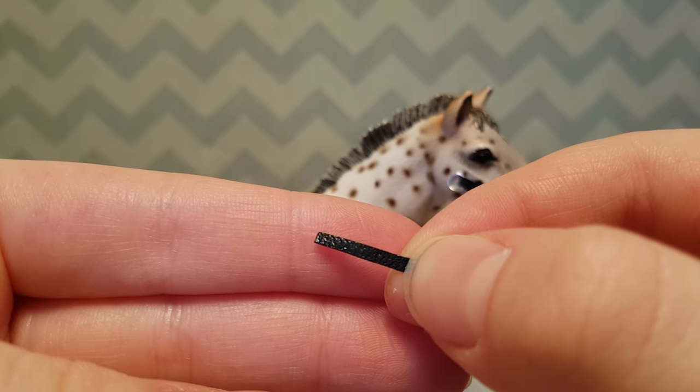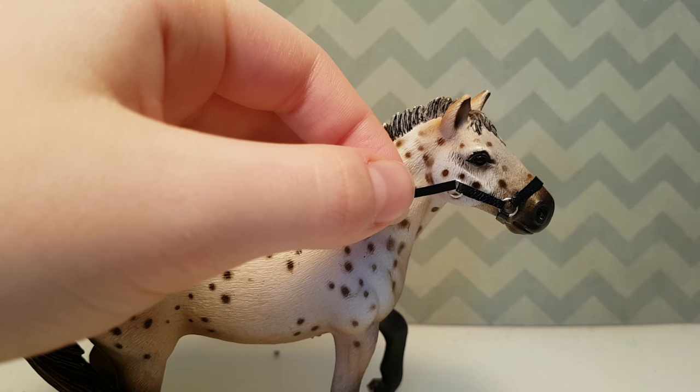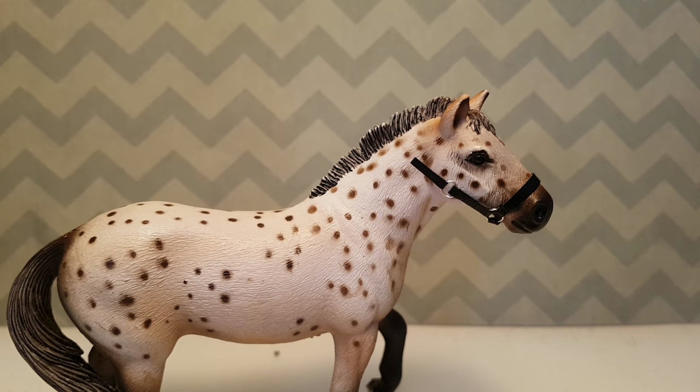Now cut a small piece of leather and then attach it to the side you want the buckle on. I'm going to attach it to this one. Now we're going to make the buckle.